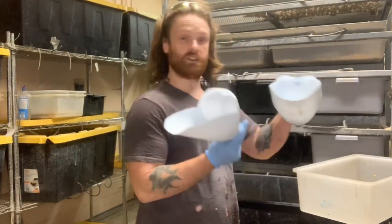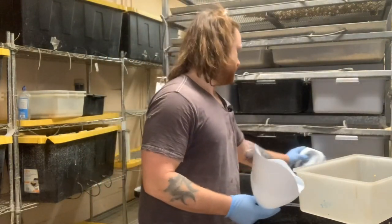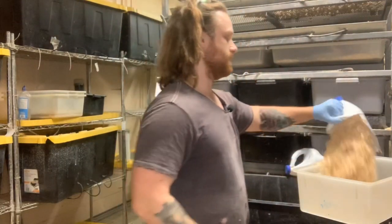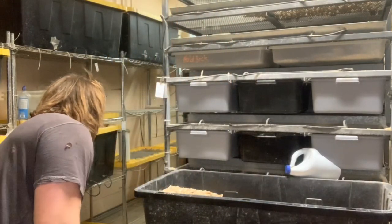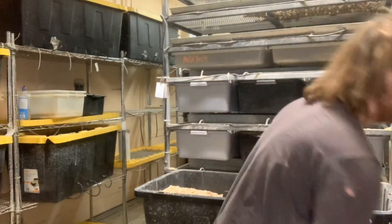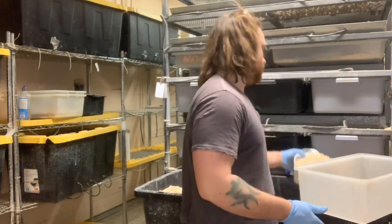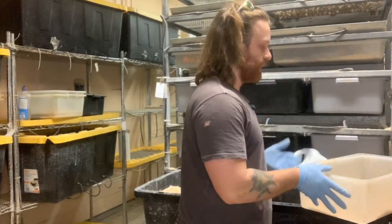These are our bigger tub scoops — we have two different sizes for two different tubs. That way we know, as long as we're filling this up, we've got enough bedding and can just be quick about it. It's been a long night, but once you get that bedding in there and you get all that set up — the scooper, it poured in — you're going to want to look at getting some rats and rat genetics.